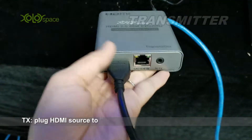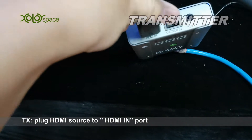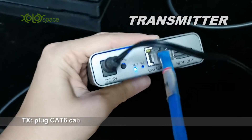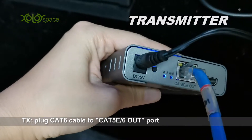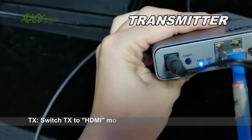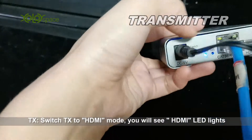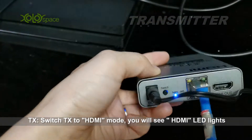On the transmitter, plug the HDMI source into HDMI in, and plug the network cable into category 5 in and 6 out on the switch. Click the button to switch to HDMI mode on the transmitter.